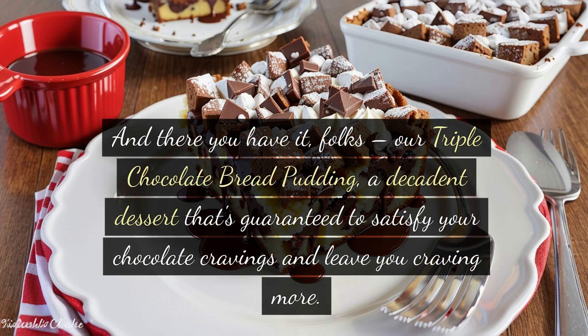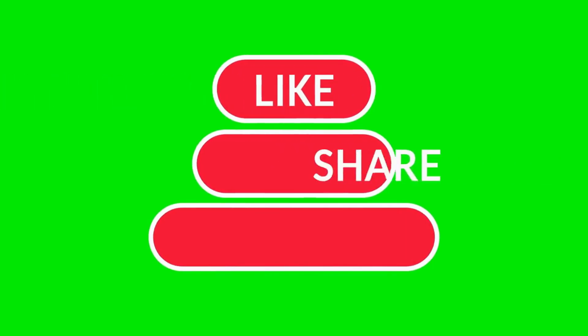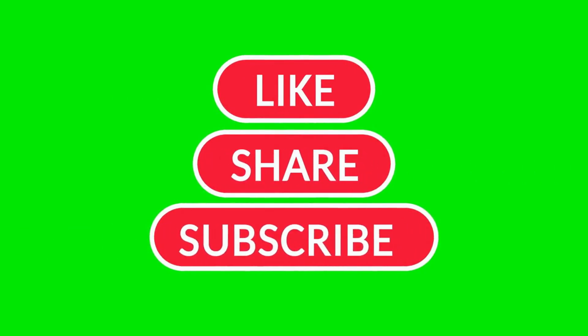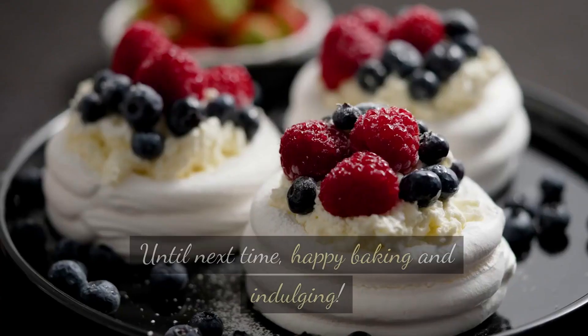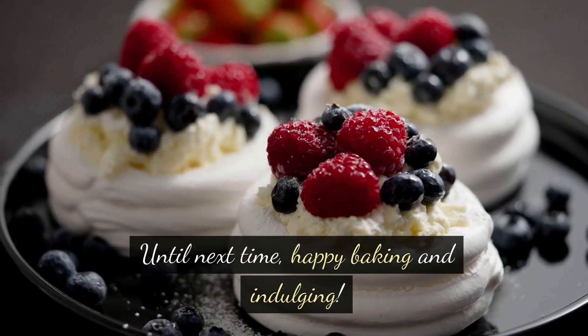And there you have it, folks — our triple chocolate bread pudding, a decadent dessert that's guaranteed to satisfy your chocolate cravings and leave you craving more. Thanks for joining me today. If you enjoyed this recipe, don't forget to give it a thumbs up and subscribe for more delicious desserts. Until next time, happy baking and indulging!